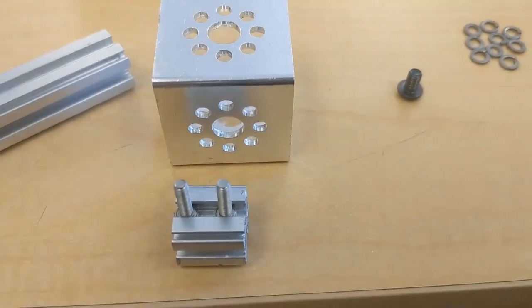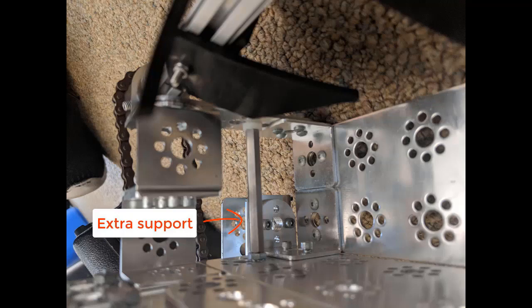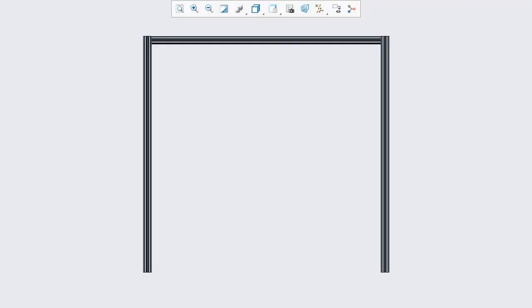REV takes up less space than Tetrix as well. REV is 15 millimeters wide and Tetrix is 32 millimeters. Tetrix's U-shaped channel can fold inward due to pressure placed on it, but REV has not warped for us. Just like with Tetrix, it is recommended that you design sturdy triangles into your frame, and if you're creating a square, you support all sides of the square, or at least run a bar across the middle.